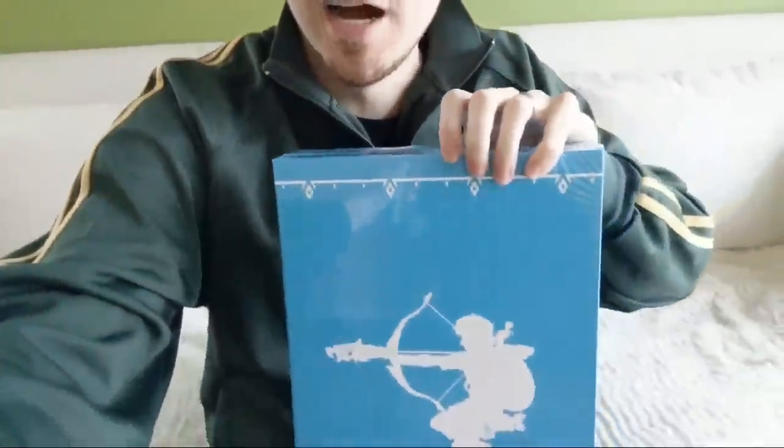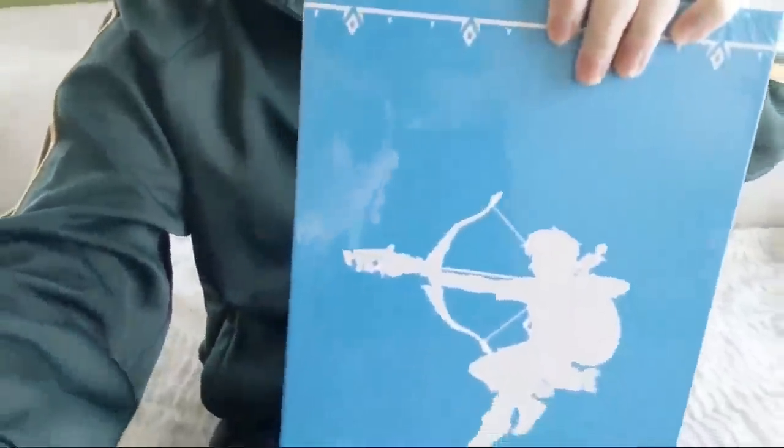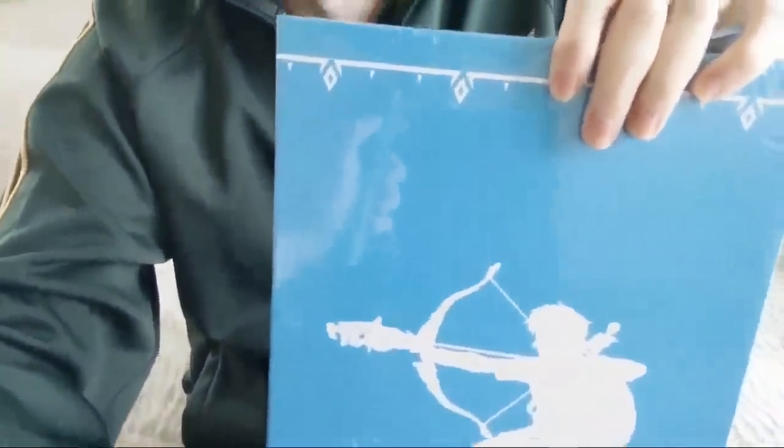Welcome to each and every one of you guys. Thanks for coming. This is exactly what we're gonna be unboxing. This is the Legend of Zelda - it's called Creating a Champion by Dark Horse Books. We're gonna give this a shot and see exactly what it is. Thanks to each and every one of you guys for coming out live, and shout out to our friends over at Nintendo of America for providing it. I am a huge fan of Legend of Zelda Breath of the Wild.